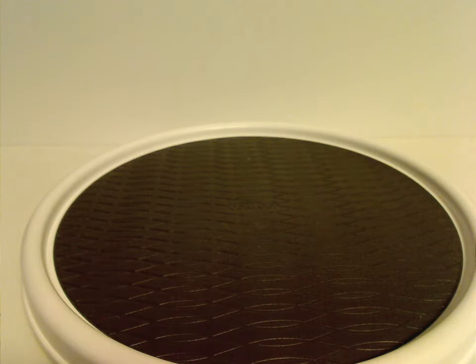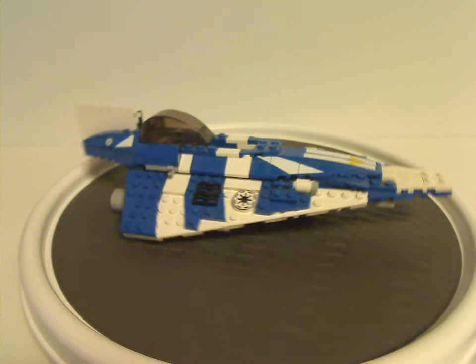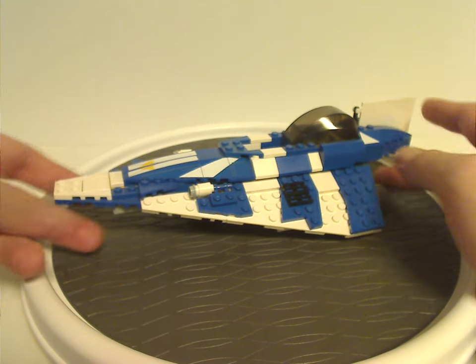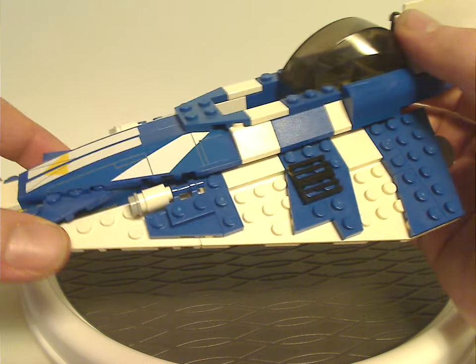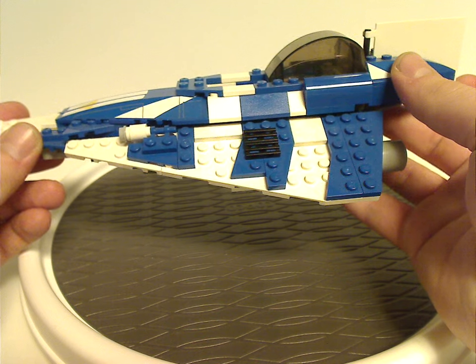Now onto the two sets. First, Plo Koon's Jedi Starfighter. At first glance it's quite similar to most Jedi Starfighters over time, but in a nice color scheme of traditional blue and white. It has long curved slope pieces with large stickers — there are quite a few stickers in this set. Like other Jedi Starfighters, it comes to an exact point. The build is quite similar to Anakin's Jedi Starfighter released about two years prior.